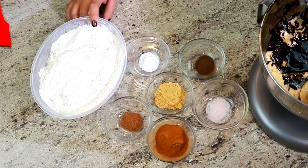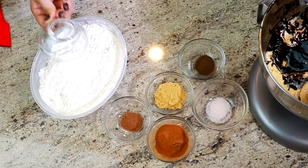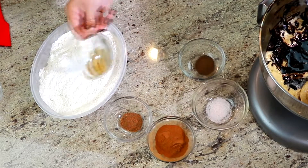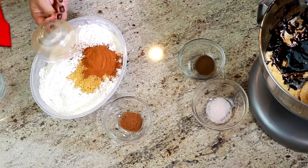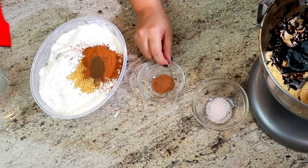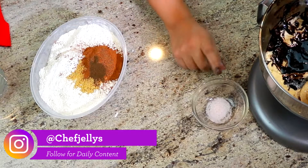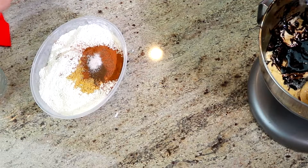This is three and a half cups of all-purpose flour. Into our flour we are adding one teaspoon of baking soda, one tablespoon of ginger, one tablespoon of cinnamon, half a teaspoon of ground cloves, half a teaspoon of nutmeg, and one teaspoon of salt.